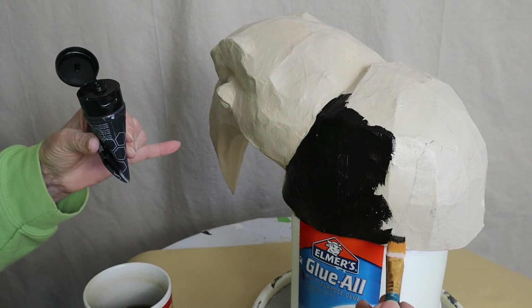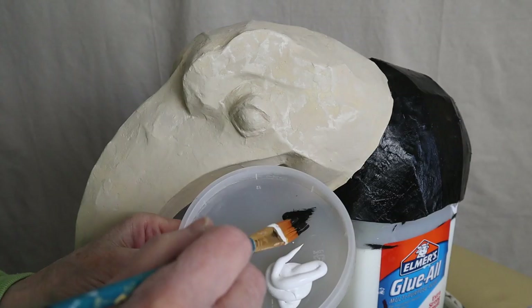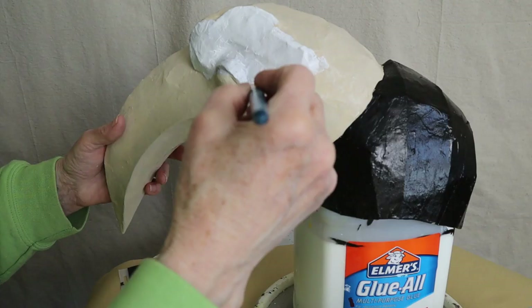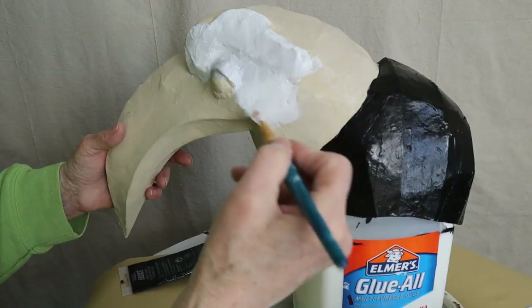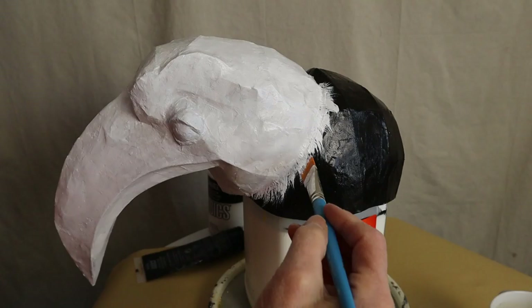When the primer was dry, I painted the cap black — this will make it pretty much disappear on stage. When the black was dry, I mixed a very, very small amount of black with some white paint to create a very, very light gray, and covered the rest of the mask with it. I wouldn't have had to use this light gray on the beak if I had used a white primer or acrylic gesso.